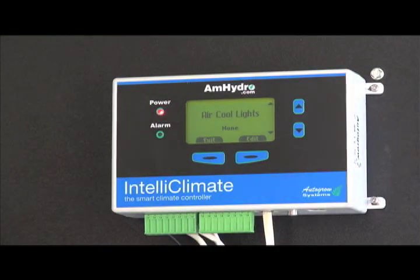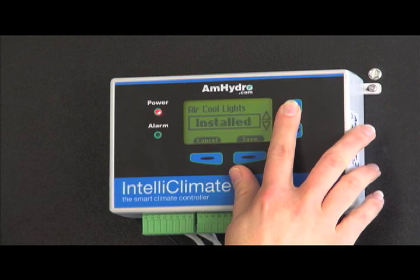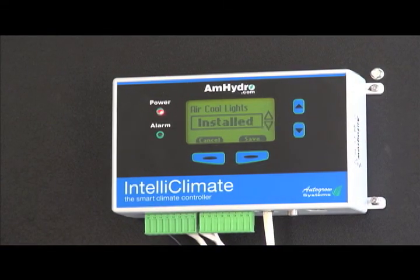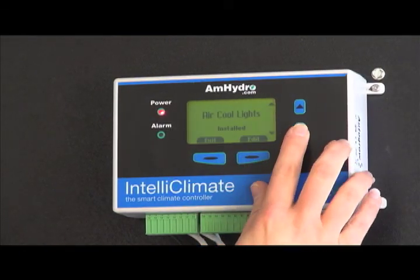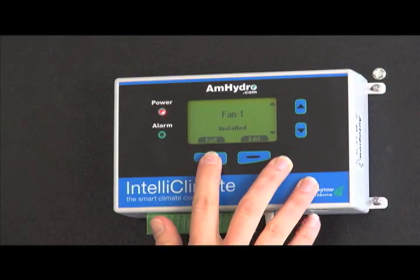If you have air-cooled lights, it's important to tell the unit that you do, so it knows the lights will cool themselves down through the fans — which we do have. And with that, we're back to Fan 1.